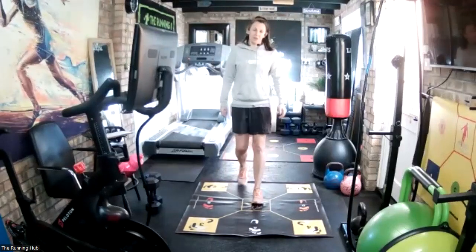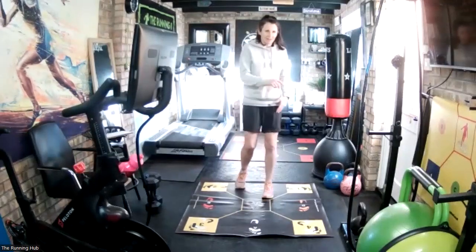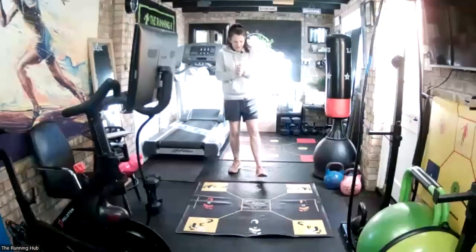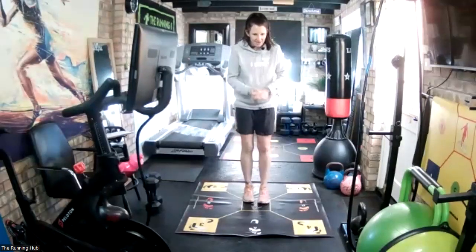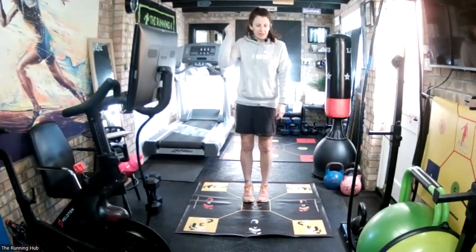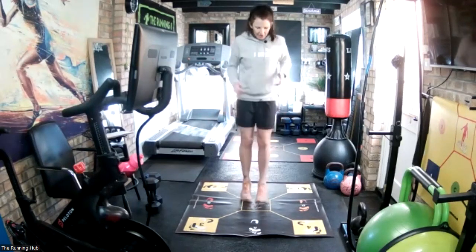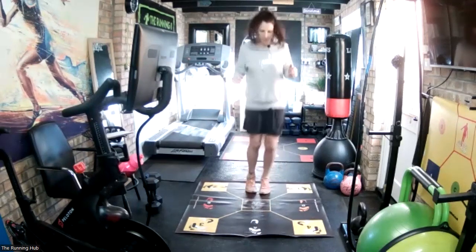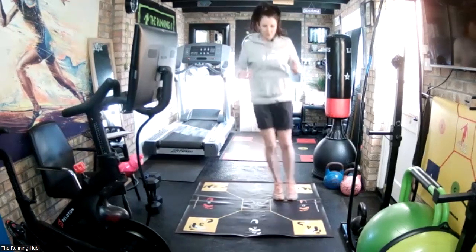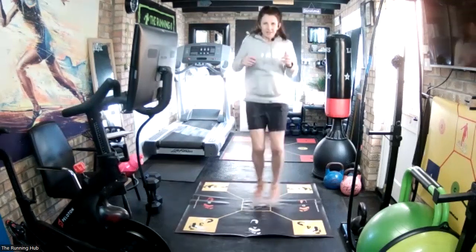Rest. Good. Next one then: C-D middle, so back left middle. Again, three-quarter pace, nice and light. In five seconds - in three, two, one, go. Ten more seconds.